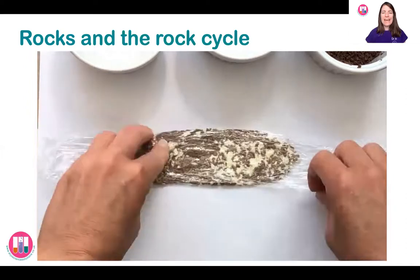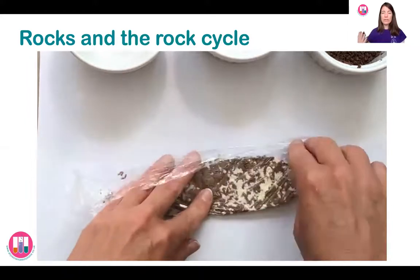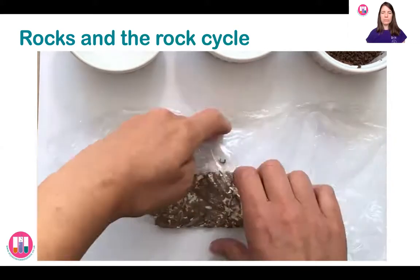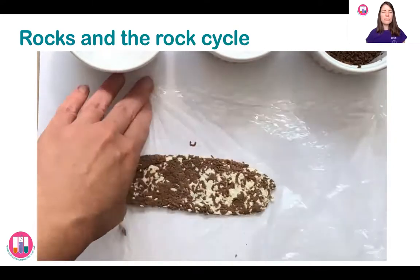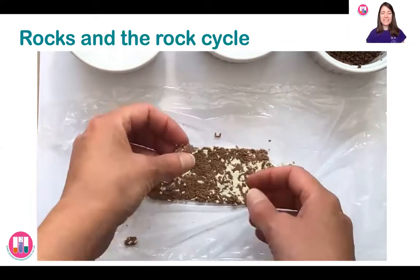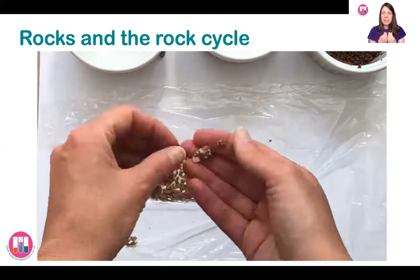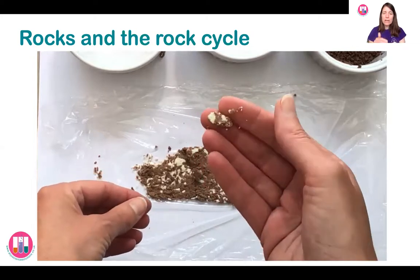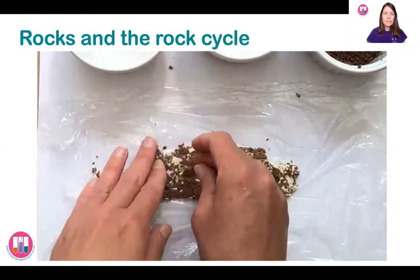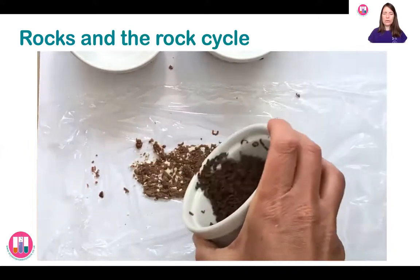Then you're going to carefully unwrap it. You could leave it to cool down and set harder for a little bit first, but I'm just going to unwrap it and show you. Sedimentary rock is often a bit crumbly — it is squashed together but you can see here that it crumbles quite easily. If I move it about between my fingers it does crumble into little bits. You can still see the different layers in this rock, but it does crumble a little bit.